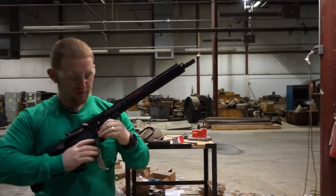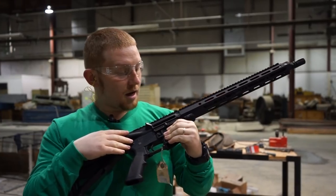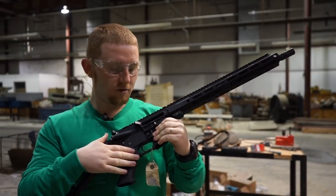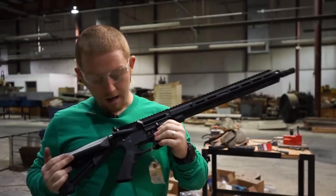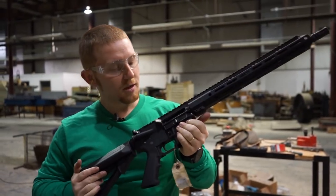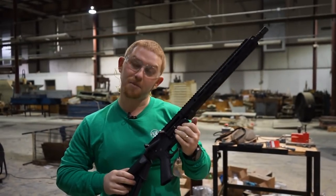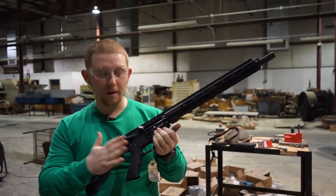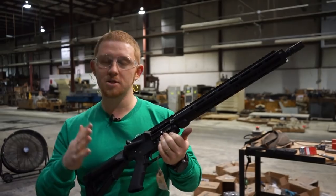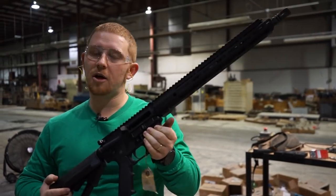Alright everybody, as you can see we just shot through four 30-round mags out of this 5.56 16-inch barrel, one-in-eight twist rate, on BCA's fully automatic lower. No malfunctions, everything shot good, recoil feels great. As we do not sell fully automatic weapons to the public, you won't be able to buy this particular lower, but you can buy this entire setup on one of our normal semi-automatic lowers — a really great weapon at a really great price.